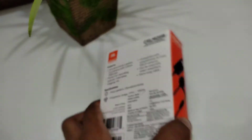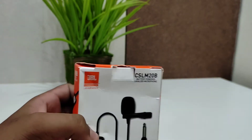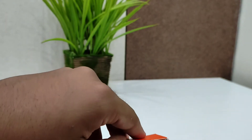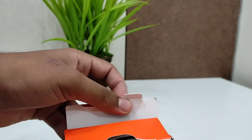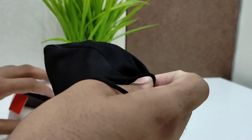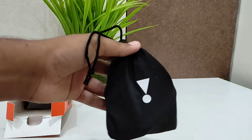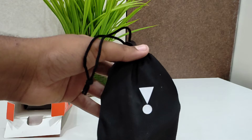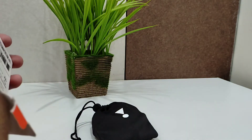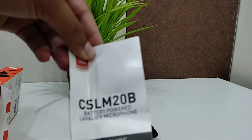So friends, let's open the box and see the mic. It looks quite good — you can see the JBL symbol. And here is the user manual.